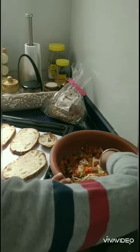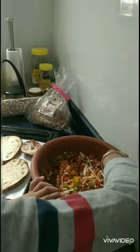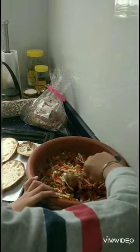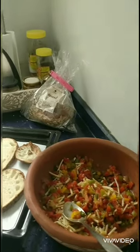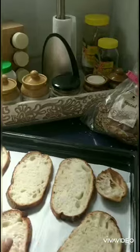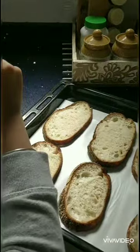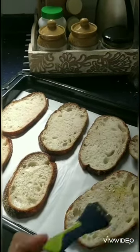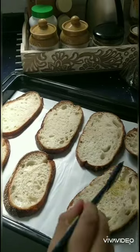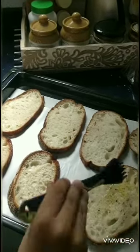Mix it. And after that we have some slices of bread — we will just dip this. Everybody can take the help of an adult.